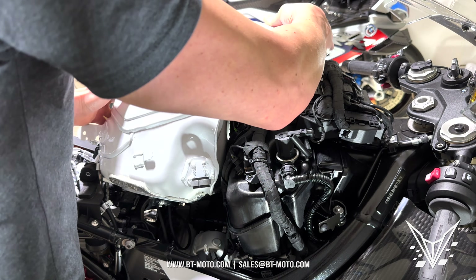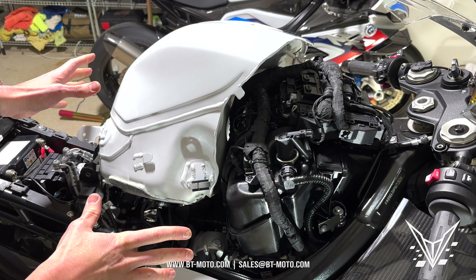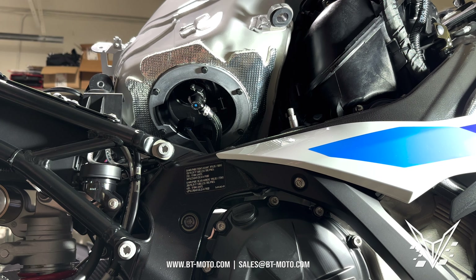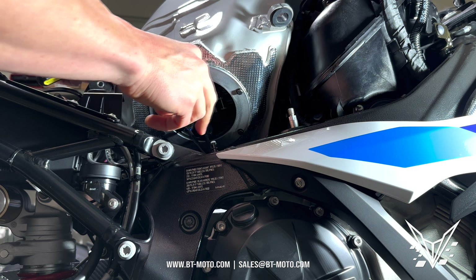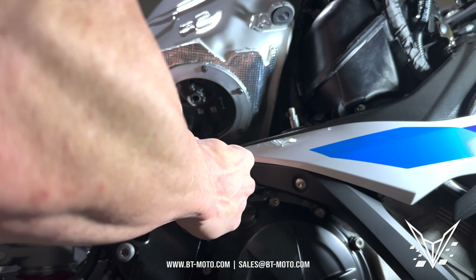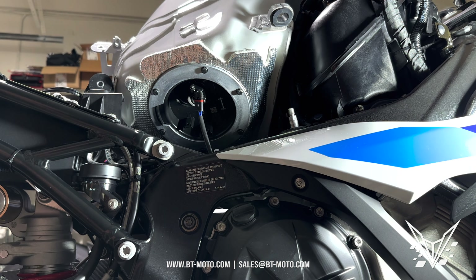Now it's time to remove the side fairings. There's a bolt here and a bolt here — remove both of them, but hold the fairing while you remove them. You also want to push down here. This is a carbon fiber fairing, so there's a piece that clips in. Push down, pull up here, then slide forward and all of this should come right out.